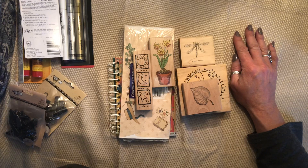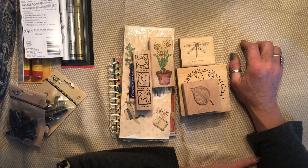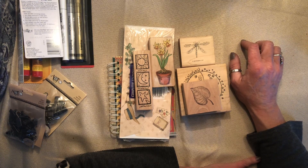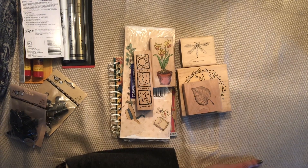So anyway, that is my haul, guys. I will talk to you again when I have another journal or something to share. Everyone take care. Bye!